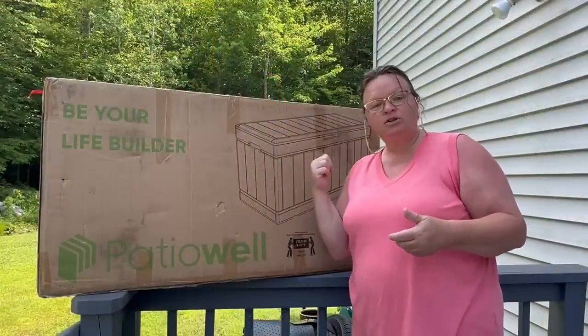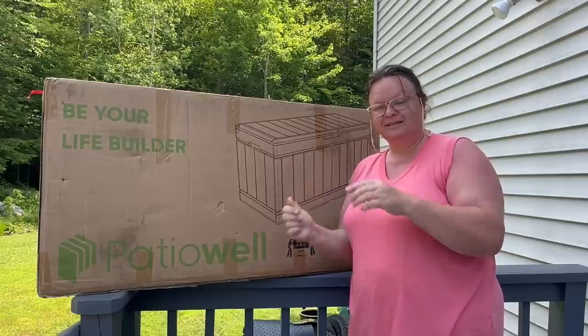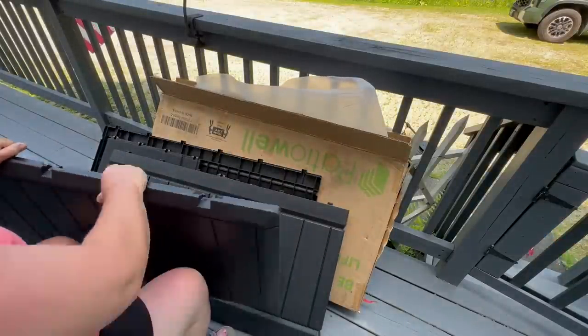I got a deck box with seating for my deck, so let's put it together. Here we go — it's done!